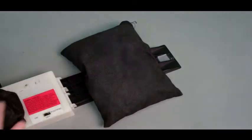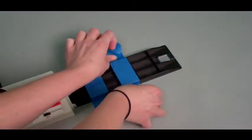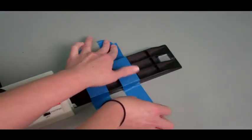When needed, add weight or tape down the feet. This will increase the overall stability.